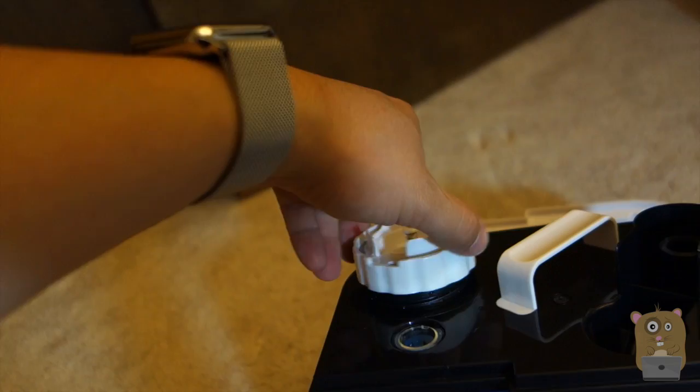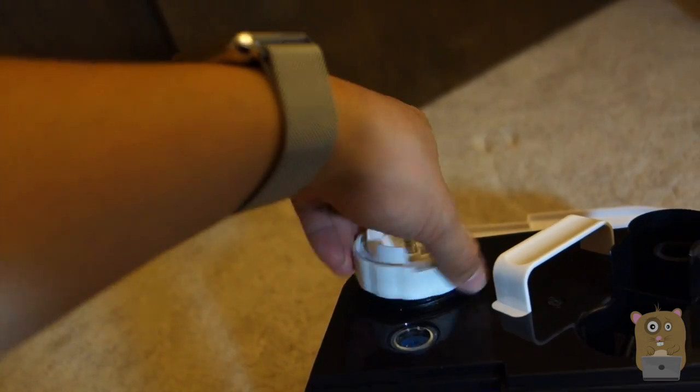So this filter, you can reuse it, easily clean. To clean it, you basically just soak it in white vinegar for like 10 minutes.